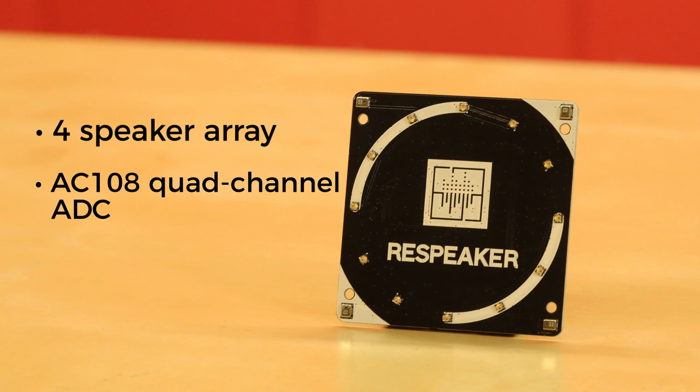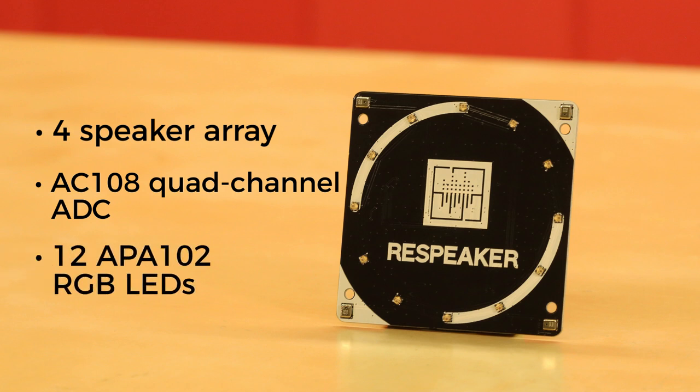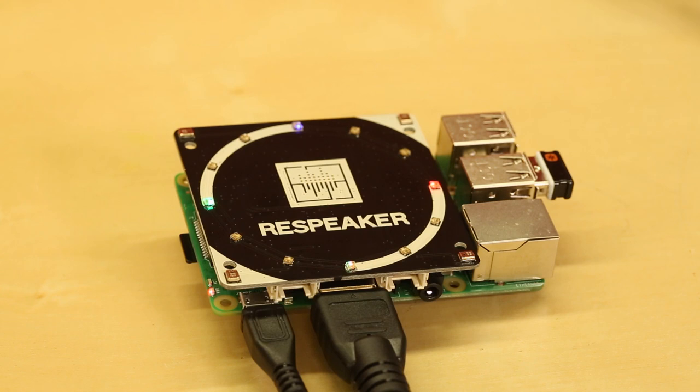The top of the board also has a set of 12 APA102 RGB LEDs. This means you can set them up to do custom color patterns or mimic the behavior of Google Home or Amazon Echo devices.